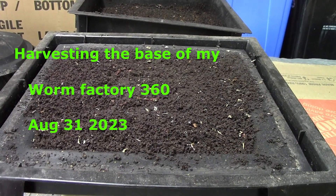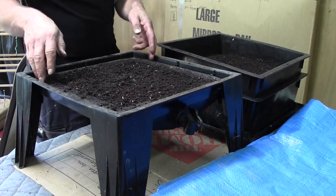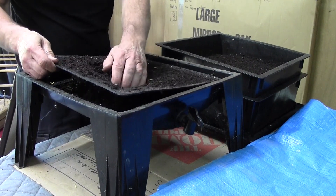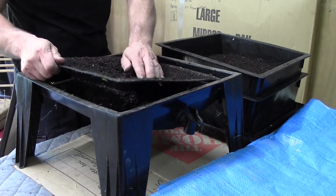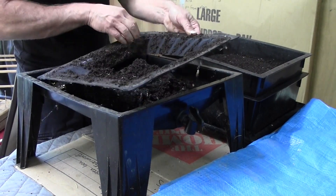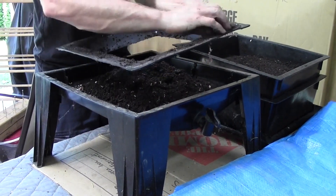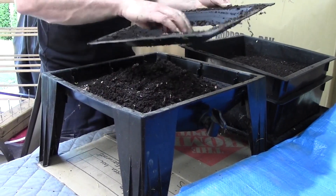Hello everybody. You're looking at the base of the 360. Now typically we don't see much worm castings in the bottom, but I did fill this up quite a while ago with just a bunch of shredded paper, and it is due time to take all of the castings out and then move those worms to their new home. I'm going to take the lid off, or the ring. The bottom of these 360s comes with this ladder, and that helps the worms get from the bottom to the upper trays, but you'll see that they like to stay down here.